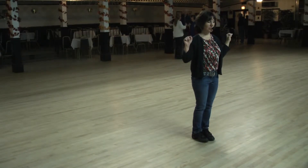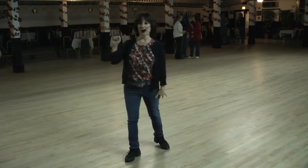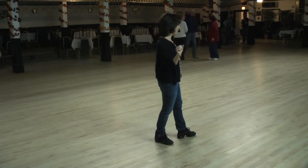We're starting in Indian position. Step to the right for one, behind two, quarter three, step four, half five, quarter six, behind seven, quarter eight.